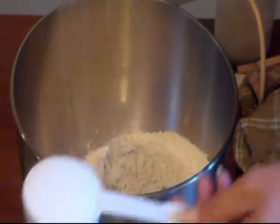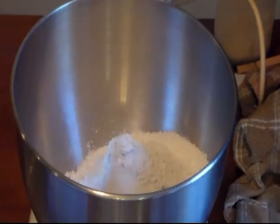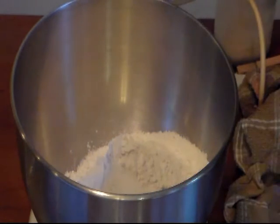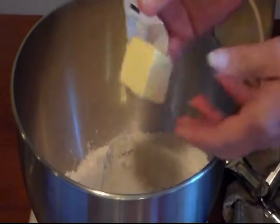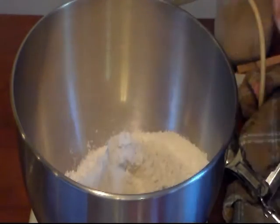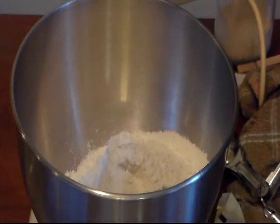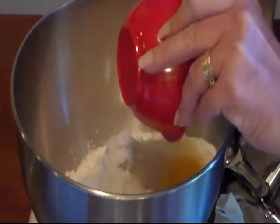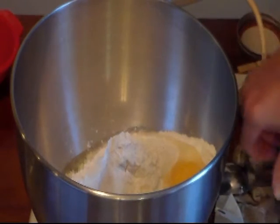I have one-fourth cup of white sugar, and I'm going to use one and one-fourth teaspoon of salt — one teaspoon and then a fourth. I've got two tablespoons of softened butter and one egg that's been sitting out on the counter.